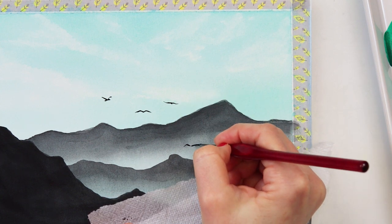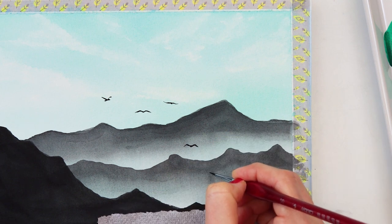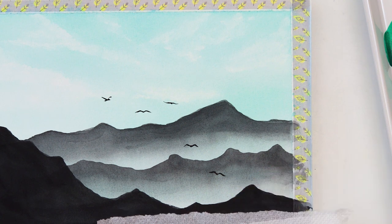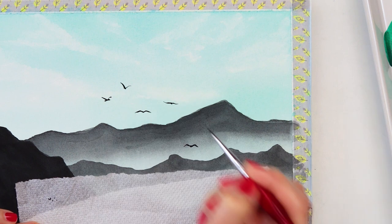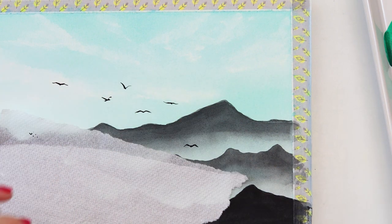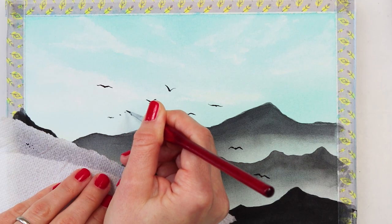I decided to paint a couple of them in between the mountains, because I thought that would look nice composition-wise. At the end I also decided to paint a couple of birds that look like they are farthest away from us — for those I'll just paint a couple of dots. With that I'll be finishing off this painting and also this video.